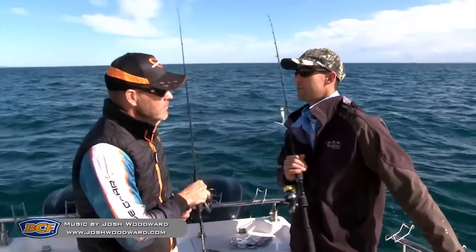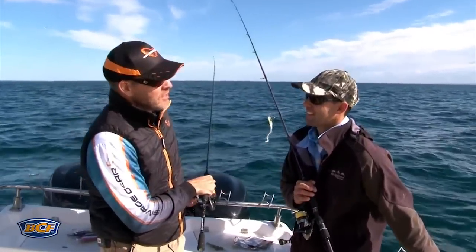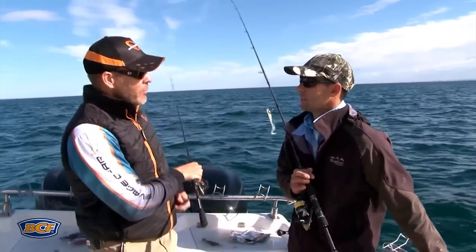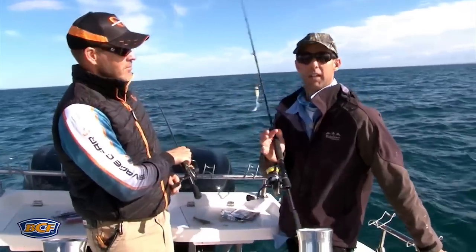Mads, you fish around the planet - great tip for people to start catching fish. Well, I'd say I'd rather spend 15 minutes fishing the right wreck or the right place than fishing two hours in the wrong place. So it's all about location, location, location. Find a fish, then fish. And that's exactly what we've done here.